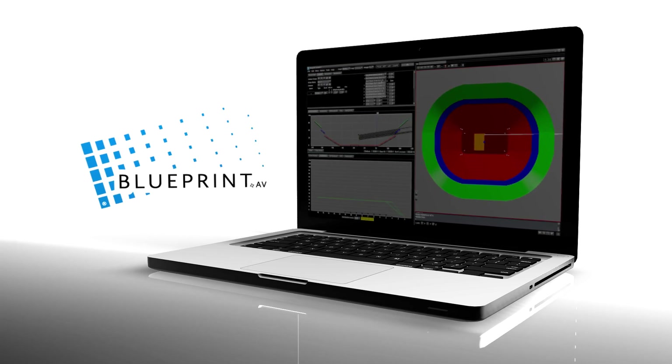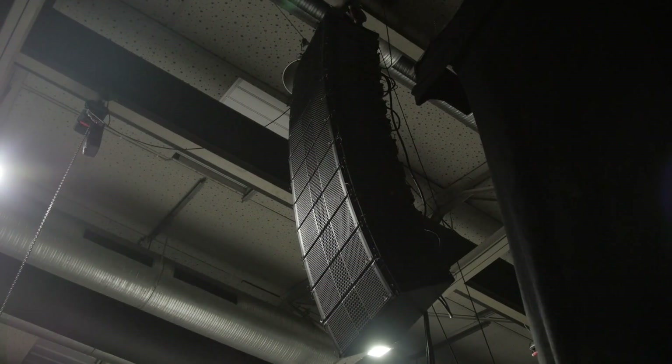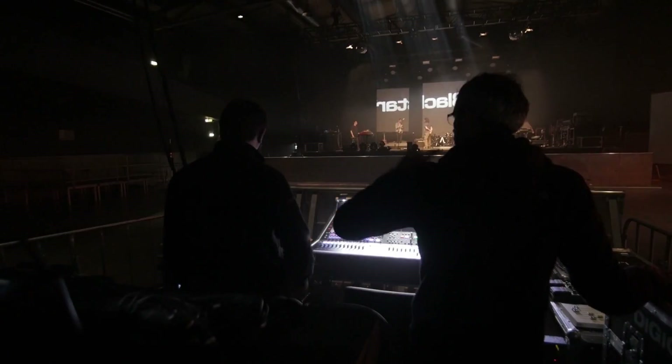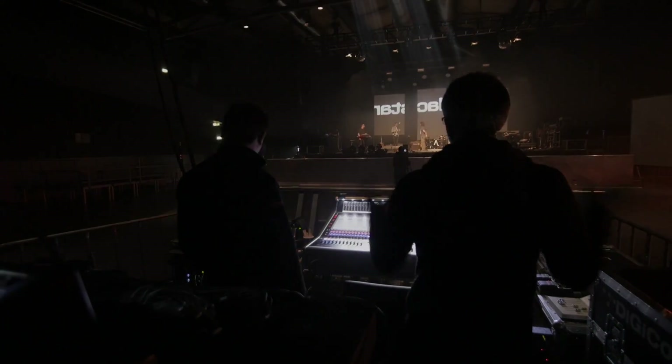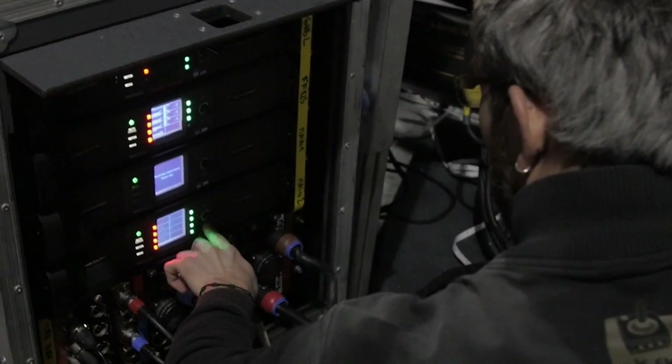Designing a two-way cabinet has always been a challenge for any manufacturer, because the crossover region at the low and high is still really critical. With the S10, we achieve a new level of performance. The fact that it's a two-way cabinet makes the package more cost-effective because it requires less amplification and processing. Today we're at a show in Berlin, somewhere between 3,500 and 4,000 capacity venue, and there is one E-Rack each side for the entire PA.